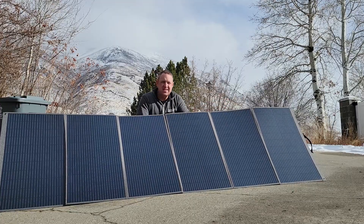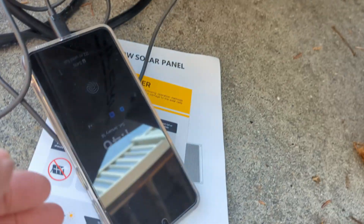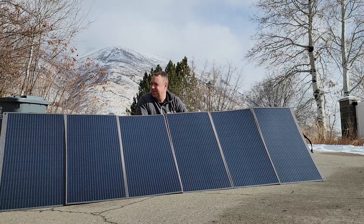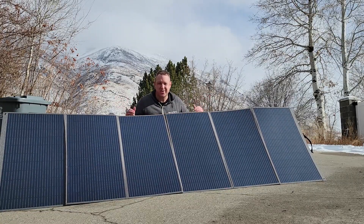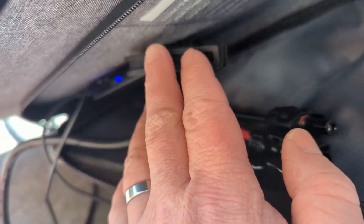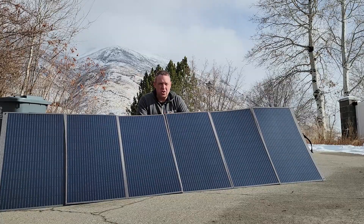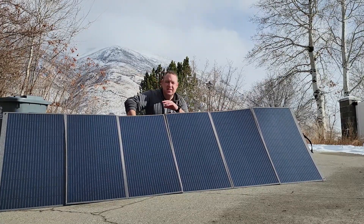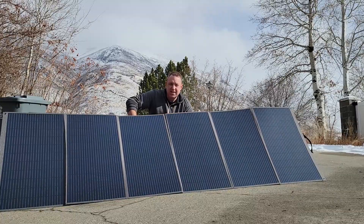Another cool thing about this is it does have a USB-C and two USB-A connectors, as well as a DC connector, so you can plug something like your phone or tablet directly into it. I plugged in my phone and it did quick charging, getting all the way to 100% really quick. Obviously you wouldn't get this just for charging your smart devices, but it does provide a nice and easy way to do that once this is set up.